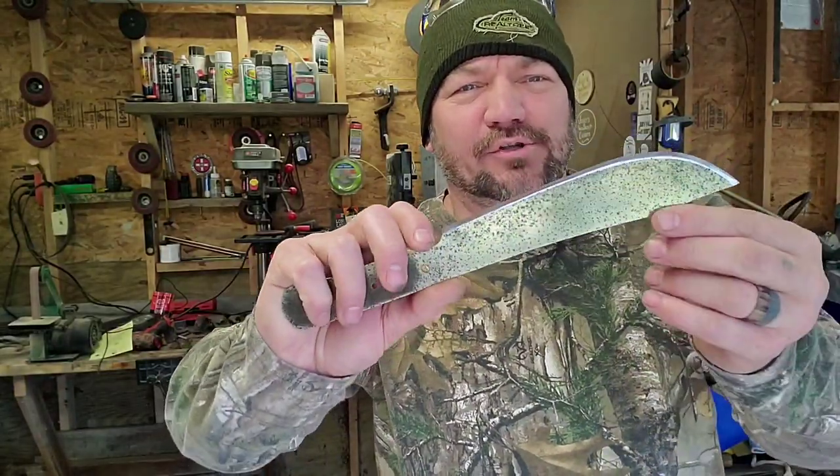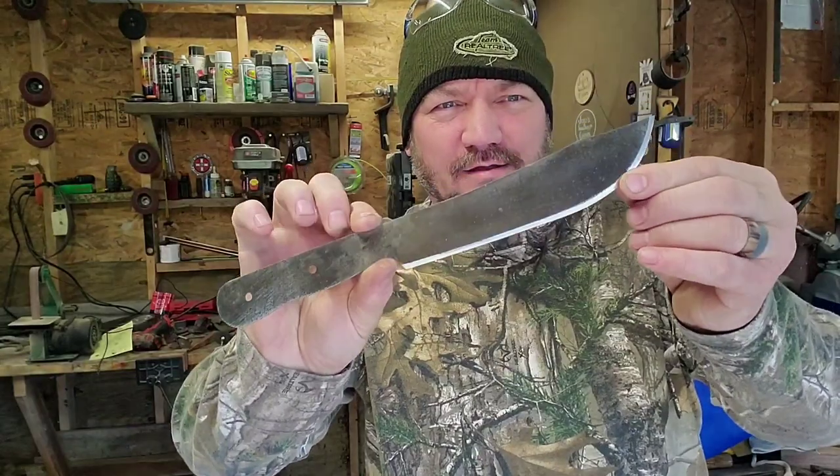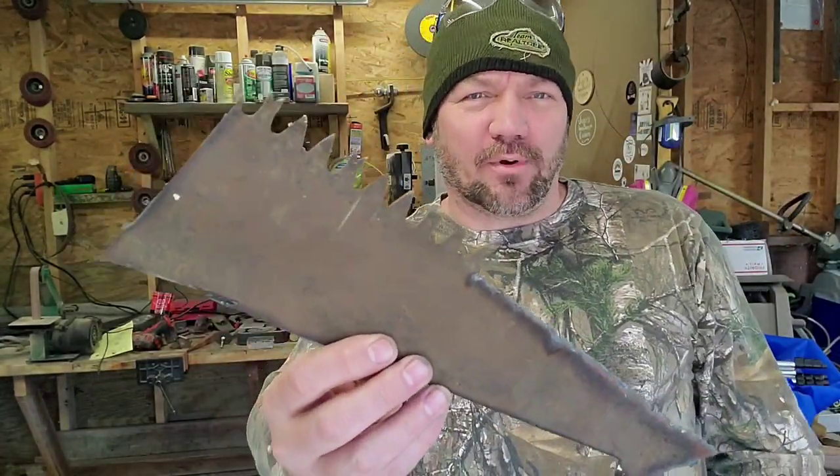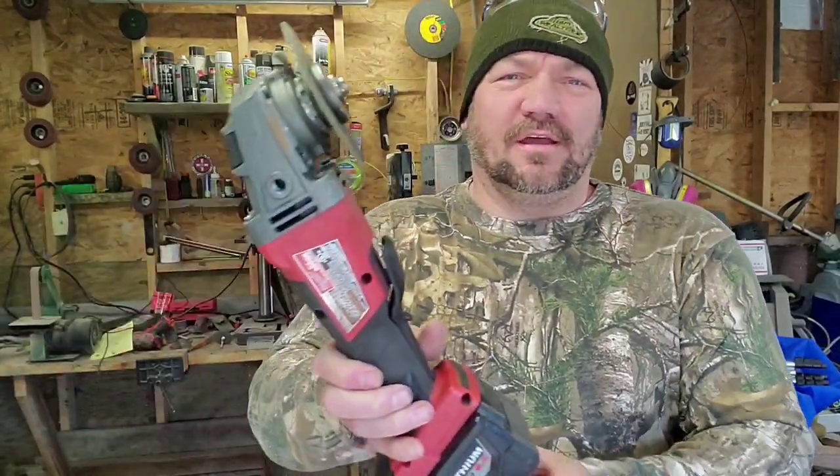Hey everybody it's Jerry. I'm going to show you how to make a butcher knife. This is the one I just made out of just a piece of a saw blade, using only an angle grinder and a belt sander.